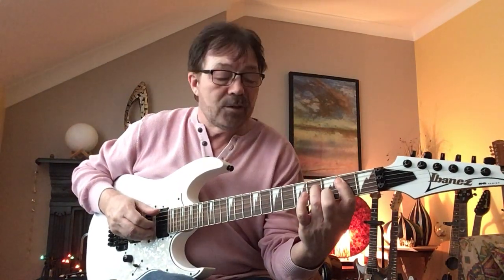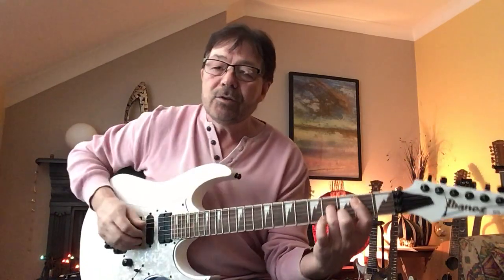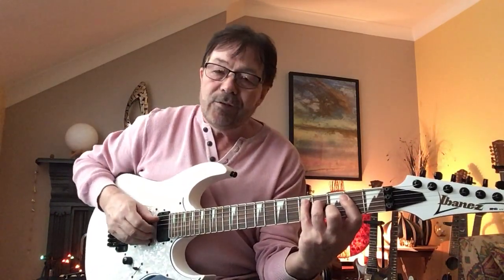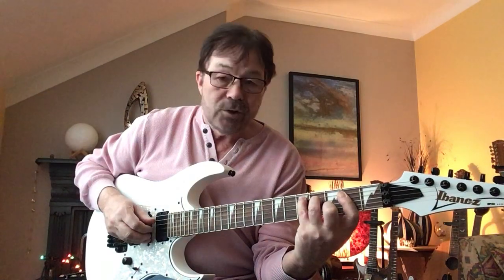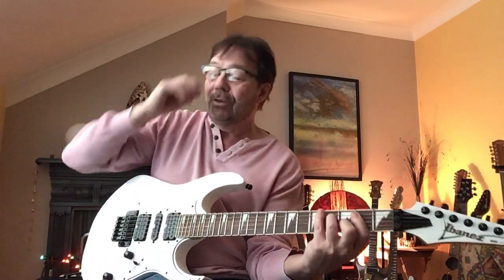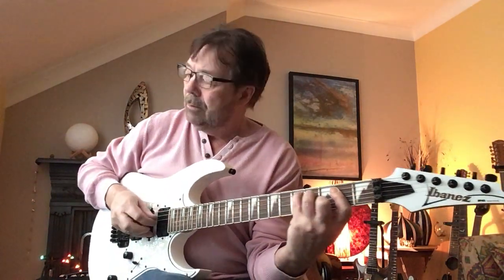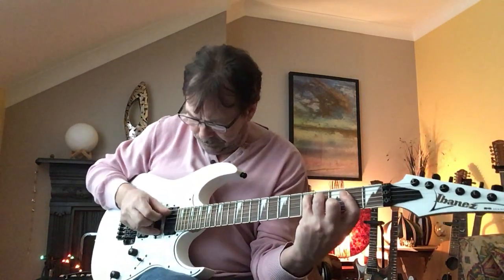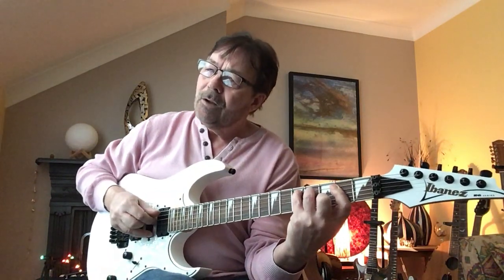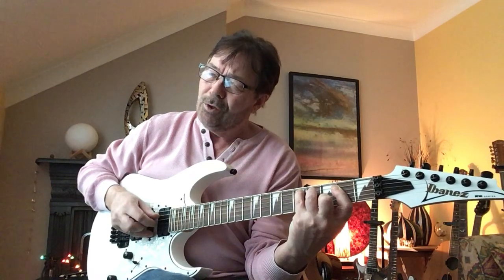This is the tricky bit — you're going to put fingers 2 and 3 back onto your C shape, but leave your little finger off, because when you play 5 and 2 this time, you're going to hammer that little finger on, which is quite tricky. And you're going to play 5 and 2, 4, 5, 3, 4, 2, 3.